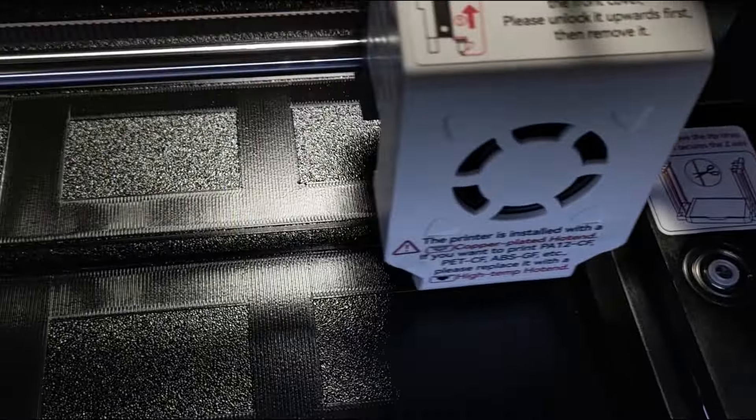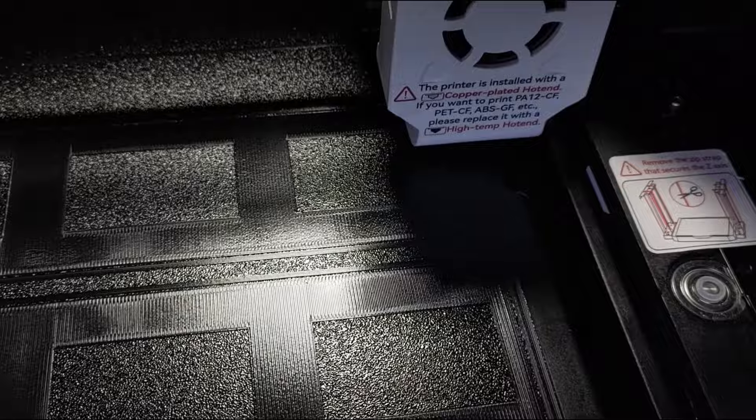This cutout shape in the build plate is inside of the advertised 280x280mm. That's not great if you need the full size, but this is probably not going to ever happen to me again.